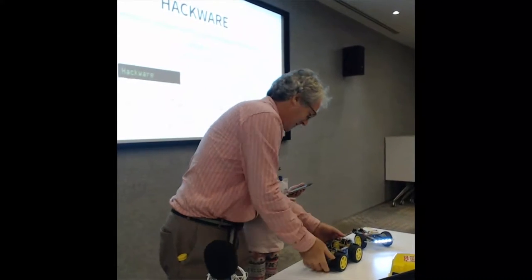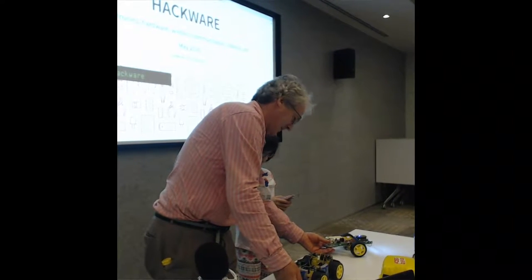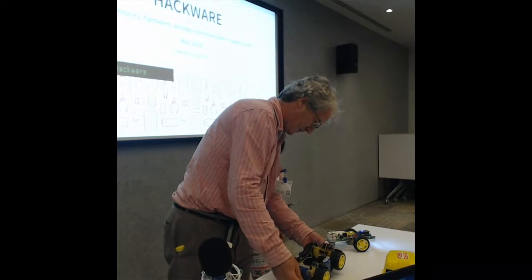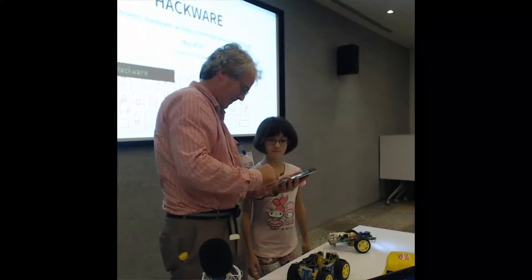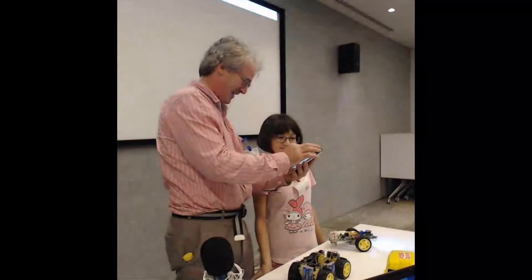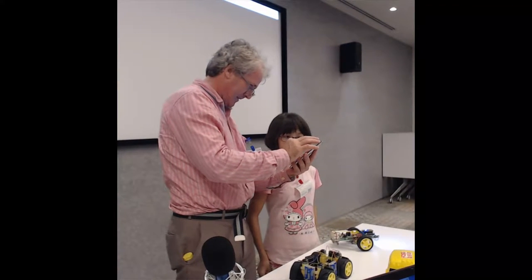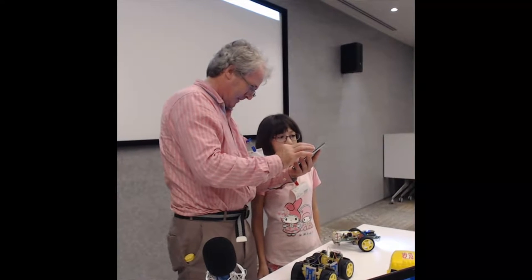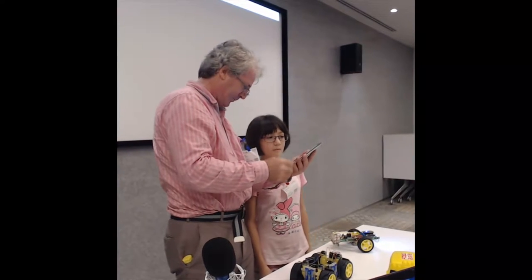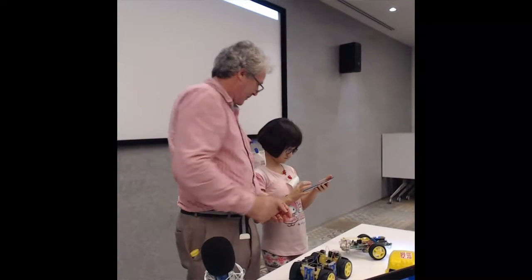You want to show them how to drive the car? Which one are you connected to? Push the buttons and see which one works. It doesn't want to play ball. I'm trying the connection again. Technology — don't you just love it? Always dies when you don't want it to.